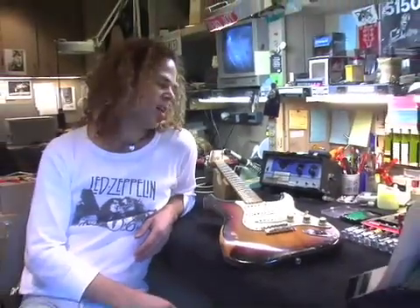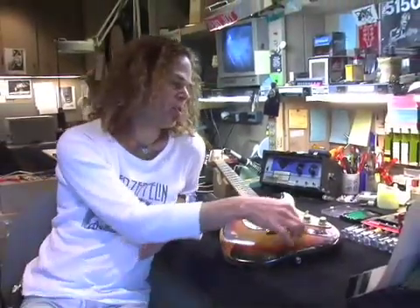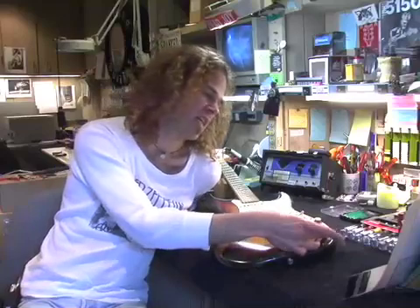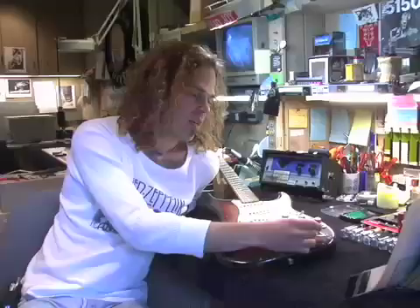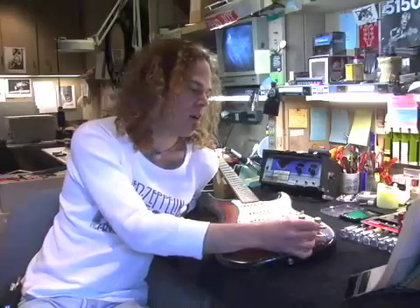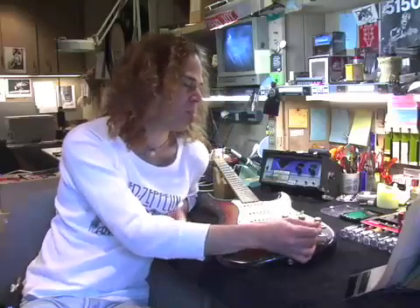Today's question involves the input jack to a Strat, and it's from Hayden Moeller in Delmar, California. He writes to me and says his jack is always coming loose. He tightens it, but it comes loose no matter what he does. So I want to tell you how to handle this problem.